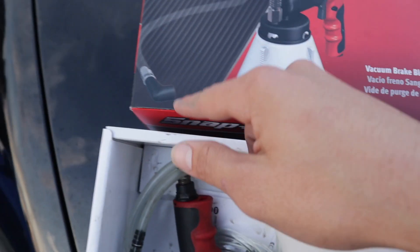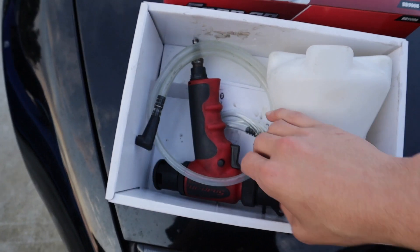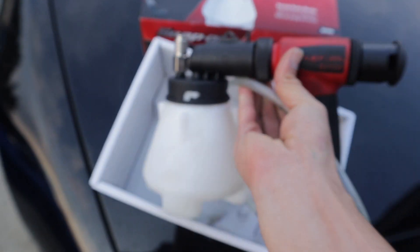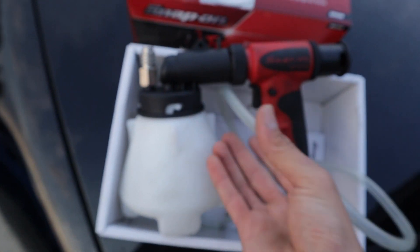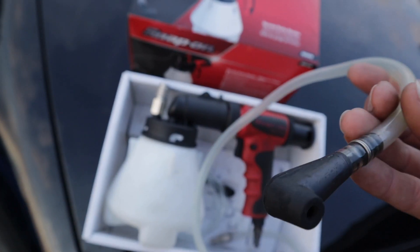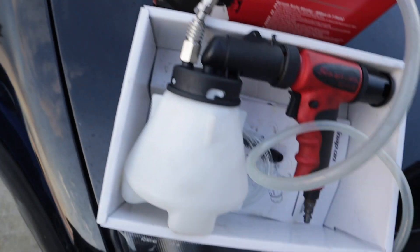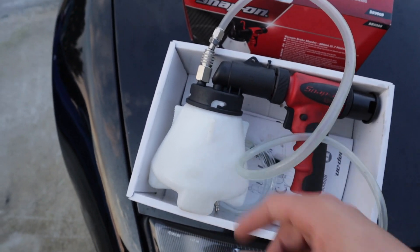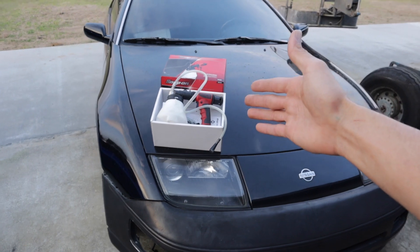I hook it up to the air hose and put it on the fitting. I want to give a massive shout out to my uncle for letting me borrow this tool. It should be very handy, pretty quick, and straightforward. I hook it onto the bleeder fittings, on the other end I hook it up to the top of the gun, and on the bottom I hook up the air hose. It collects all the fluid so the fluid does not go to waste when I suck all the air out.